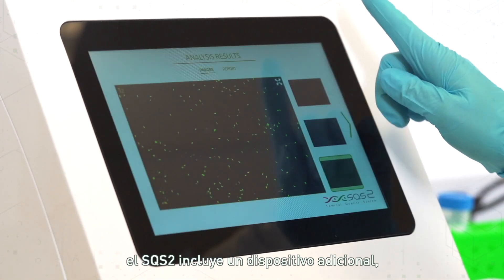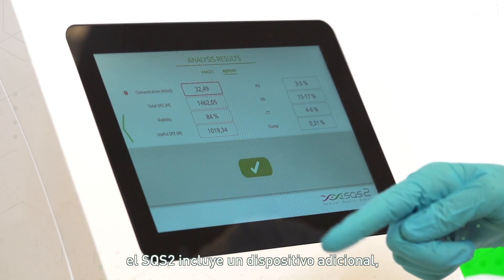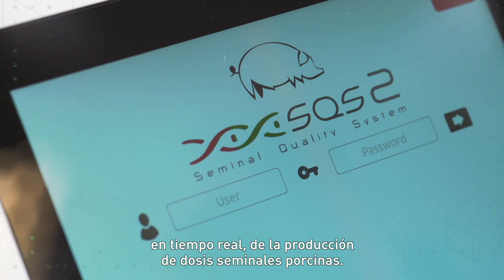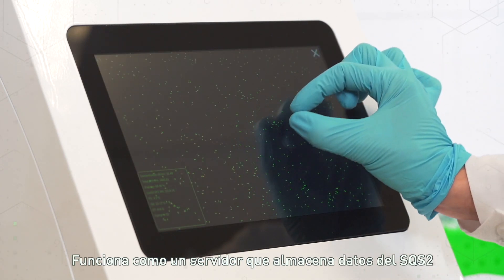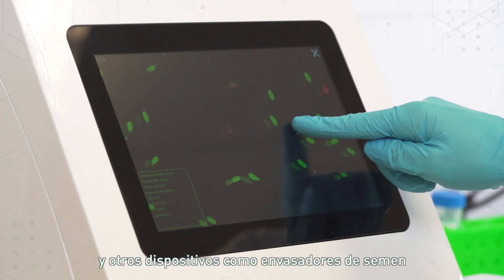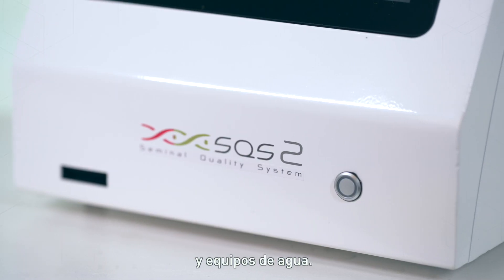Moreover, SQS2 includes an additional device called SQS Lab for boar seminal doses production real-time management. It works as a server storing data from the SQS2 and other devices such as semen packers and water equipment.